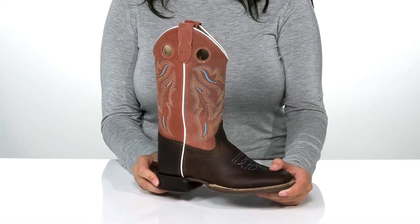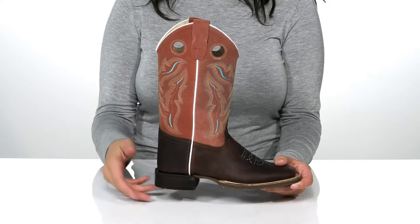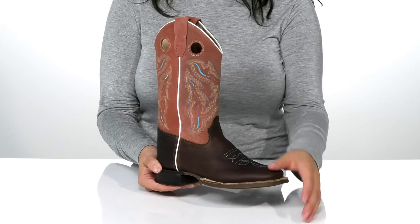Add these stylish boots to your kid's wardrobe. They have a man-made upper with a natural leather welt. There is also a really colorful stitching going up the shaft.